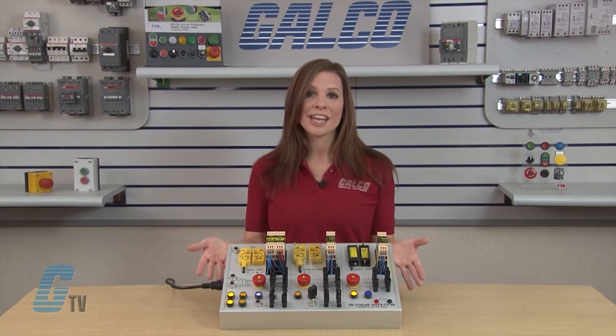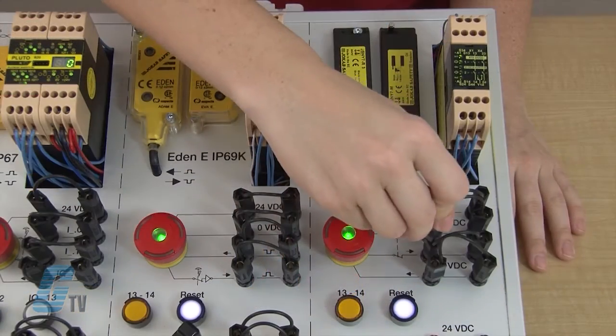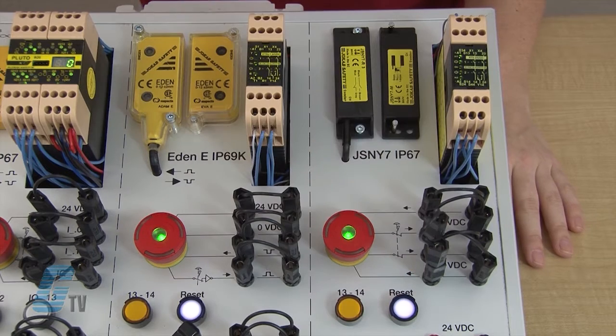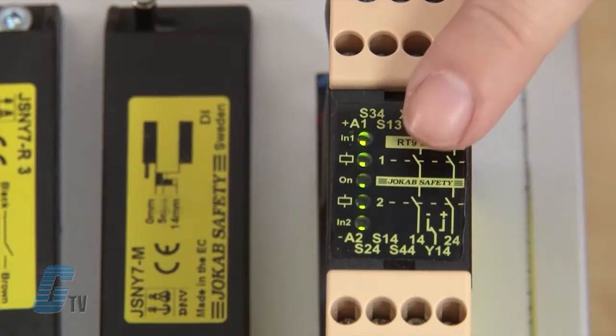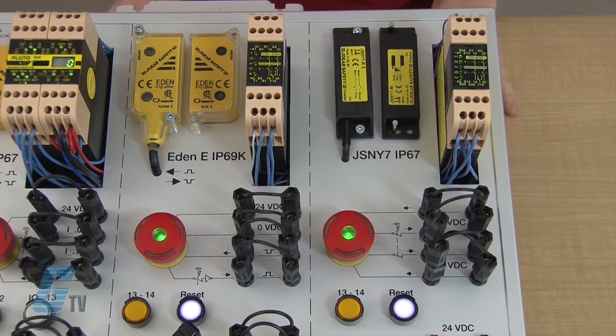Looking at my demo board here, I have a RT9 safety relay. This relay is used to provide category 4 safety to a single device, but in this demo it is wired up to more than one device. I can put this jumper here to simulate a short. As of now, the RT9 still illuminates all the indicator lights to show that the status of the system is good.